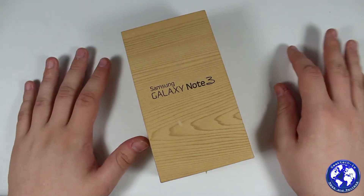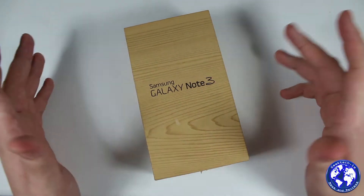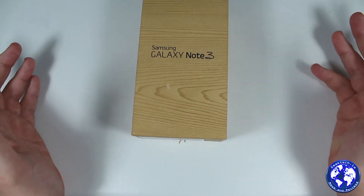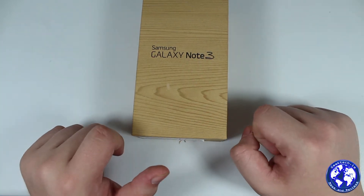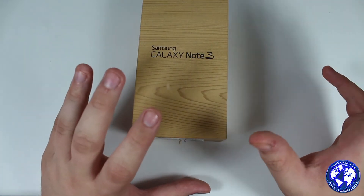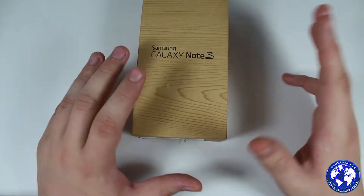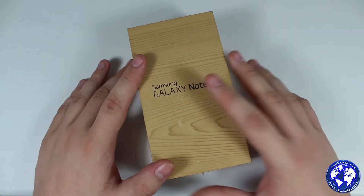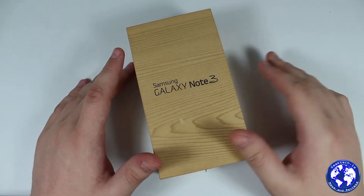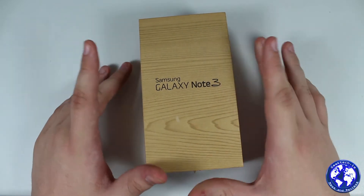Hey guys, Craig here with GeekTech, back with another video. Today we're doing a quick overview on the Samsung Galaxy Note 3 — Samsung's latest flagship device and the successor to the popular Galaxy Note 2. Like previous Galaxy Note devices, they take features from the Galaxy S series and blend them into the Note. We're going to run through the design, hardware, specs, software features, the UI, and of course the S Pen itself.